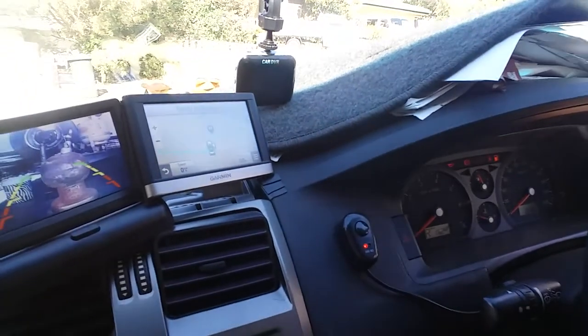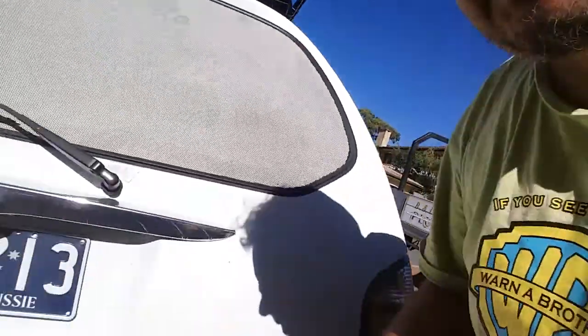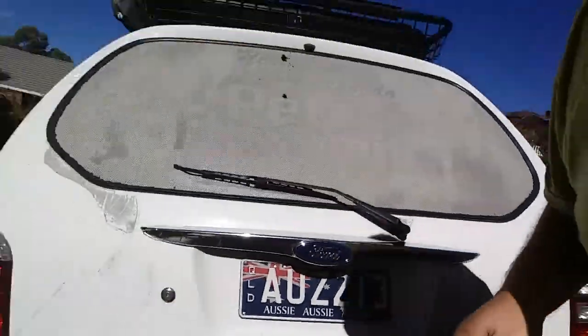That reverse camera also handles the back of the caravan. I'm just going back to show you where the cameras are — that's one camera there. It's all set up and this is the other camera position as well.